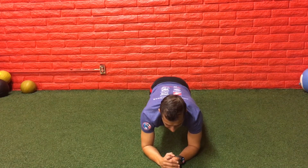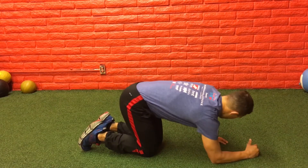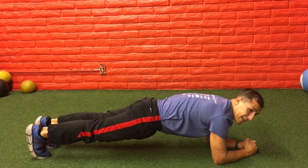If you need a modification, here's what it is. Start looking at your hands, begin with your knees down like this, then just pop up and hold it for 10 seconds.